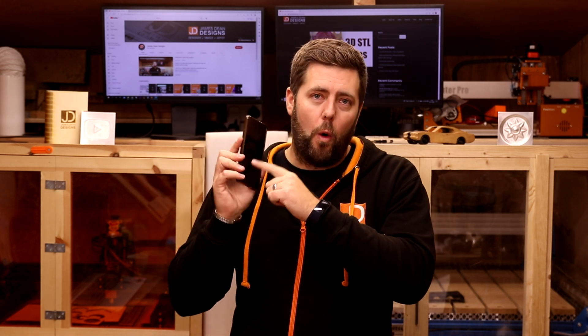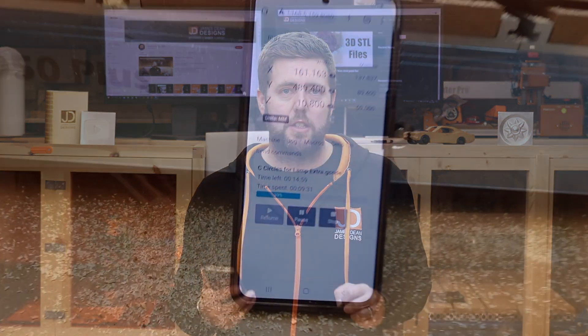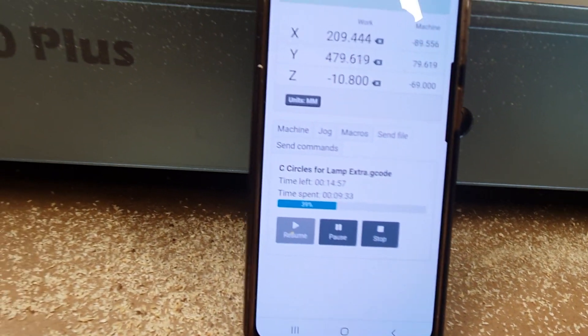The first thing is remote controlling your devices. Something like UGS has the pendant feature — this is where you scan a code on the screen and it will bring up all the controls of that software on your phone that are on the monitor. So you can pause the job, stop it, restart it, move things about — that type of thing. Really useful feature.